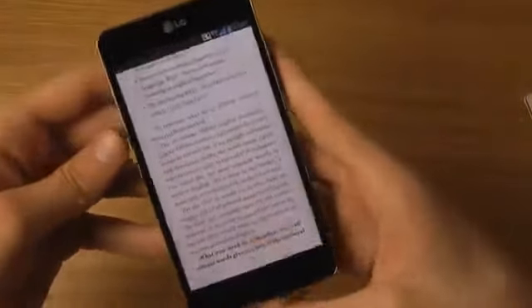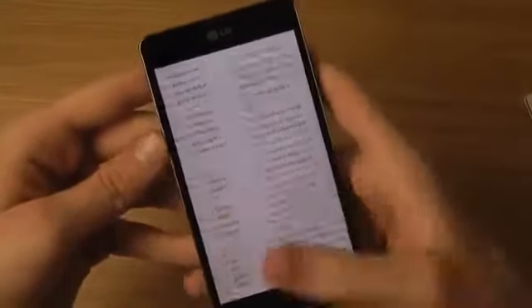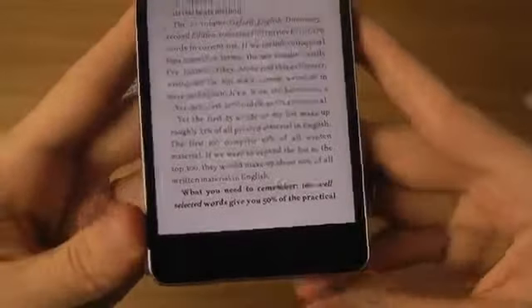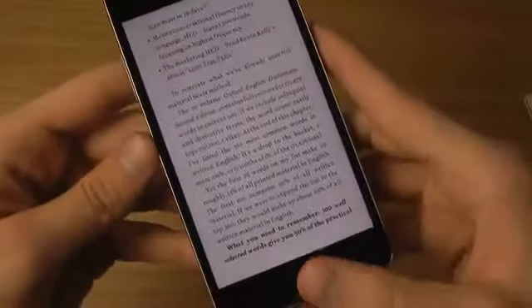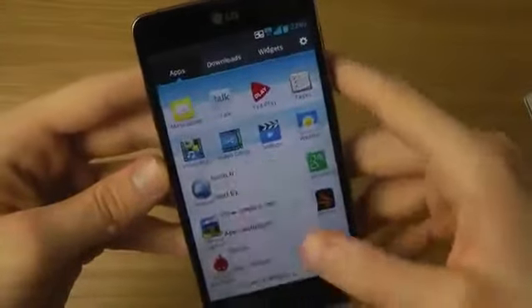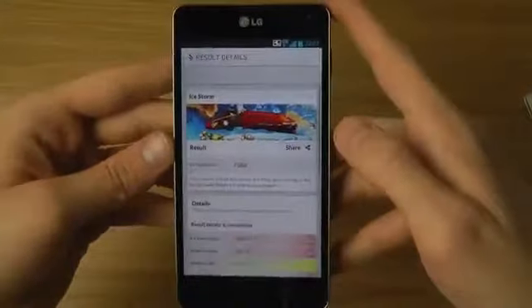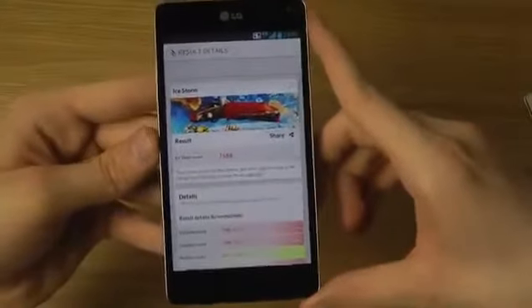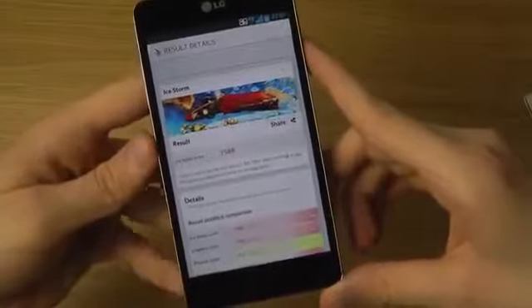For reading, you won't have any problems whatsoever — it's a 720p display that looks amazing with text, and the whites look very good on the True HD IPS Plus display. Running a 3DMark benchmark earlier, I got a score of 7,588, which is at least twice the score of the Optimus 4x HD. The 4x HD is based on the same chipset as the Galaxy S3, so the Optimus G really does crush the Galaxy S3 in GPU performance.